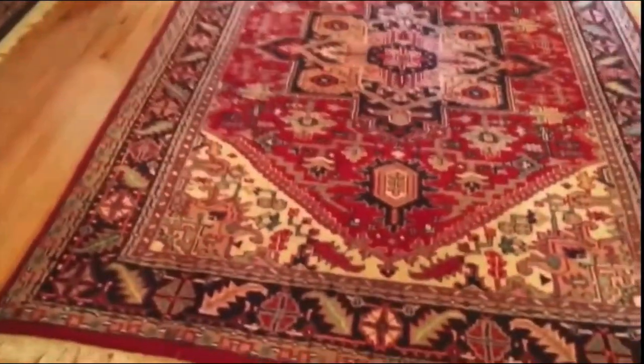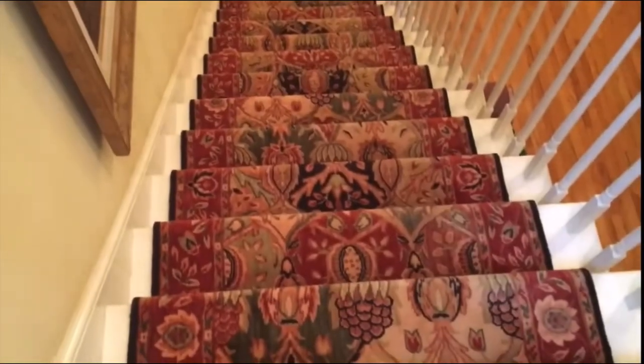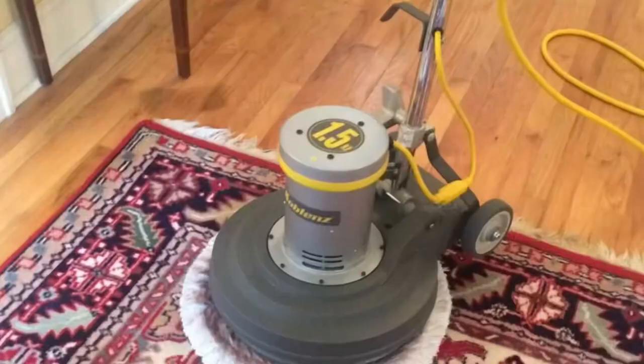Here we're doing a wool rug for a regular client, and we're also doing the staircase — both the staircase and the rugs are wool. We're going to have to be a little bit careful. We're going to be using safe products for the wool — nothing with any kind of acidic products or products that are too high in alkaline. We're going to be using the neutral range Odaban 3-in-1, and here's the list of machines and products we're going to use today.